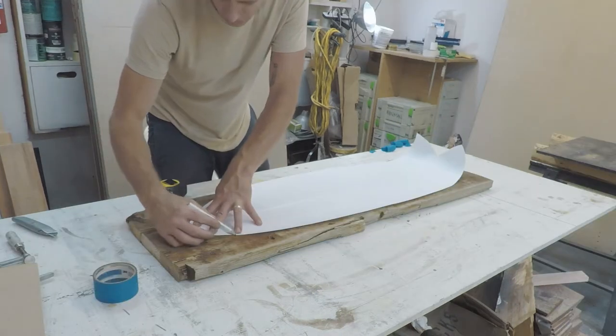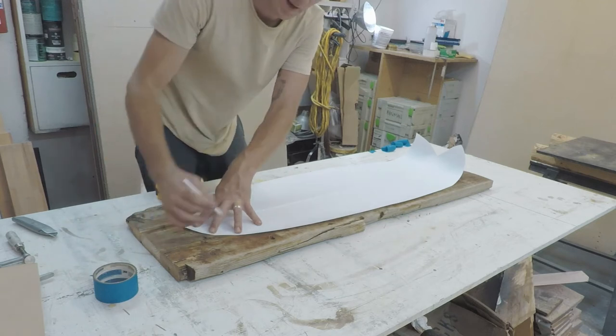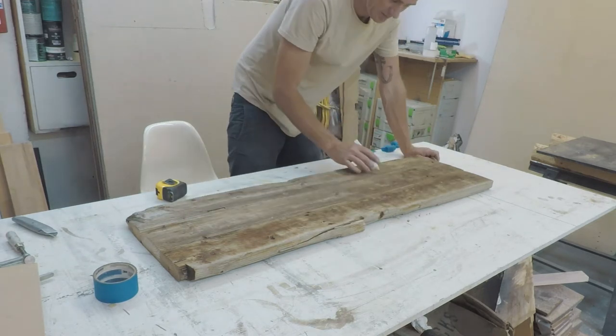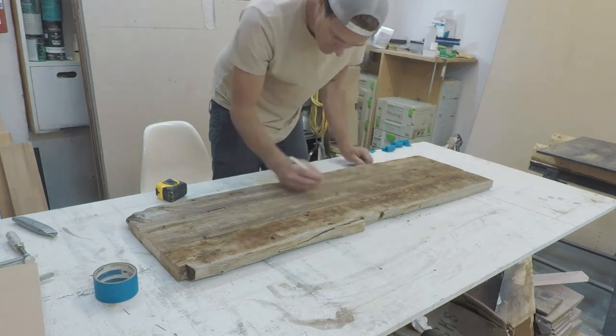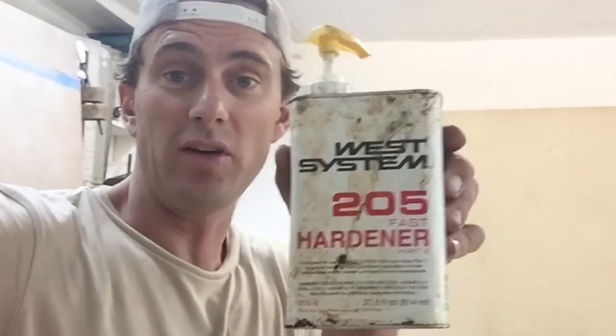All I need to do is mark where the planks join — I don't need to do the whole shape yet because this is just the biscuit joint stage. I'm going to put biscuits every six inches or so to keep it nice and solid. You don't need to measure it out exactly, just eyeball it.